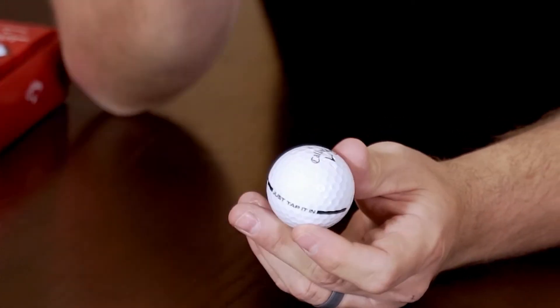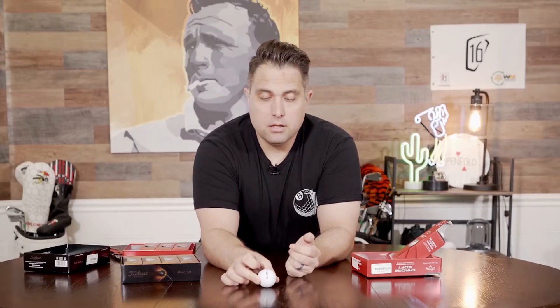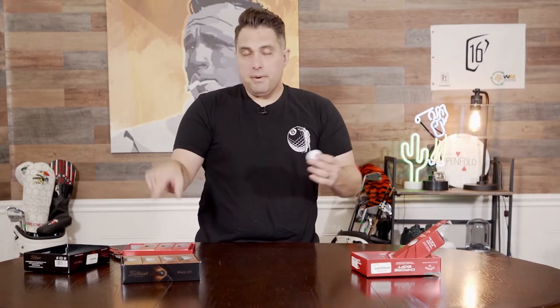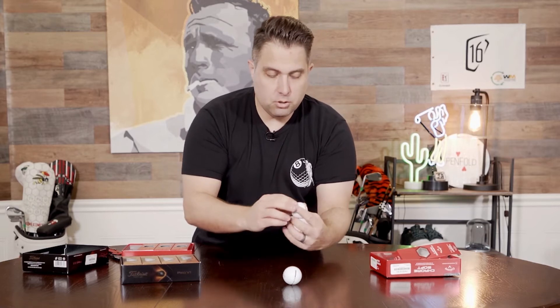What AlignXL allows players to do is line up your shot. Look at the line, figure it out, put it in. What golfballs.com does is you pretty much can pick any golf ball you want to do it with.